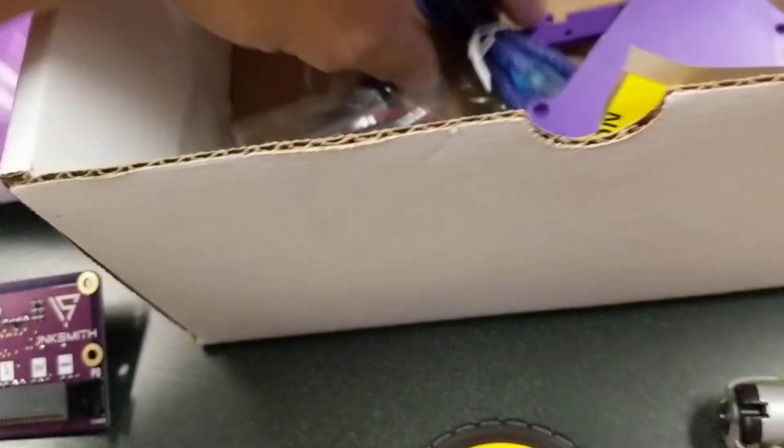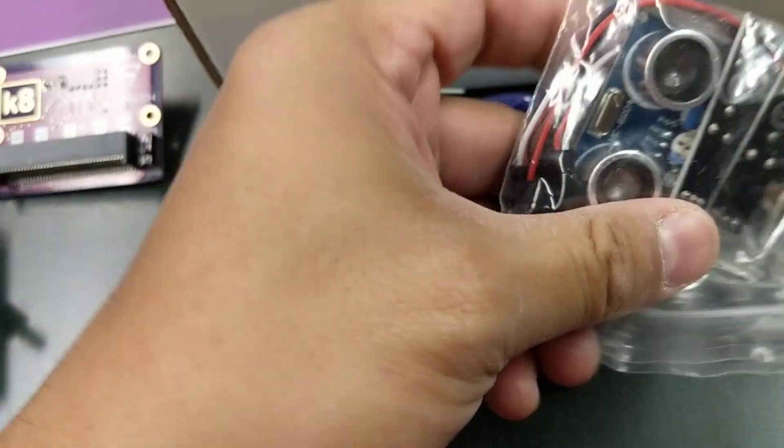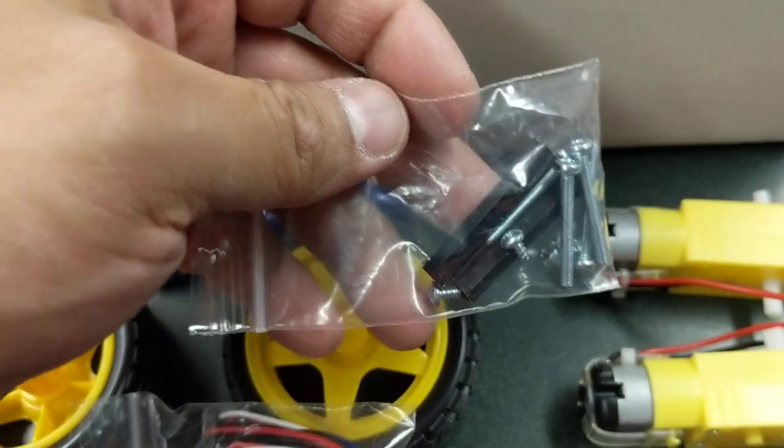You also get a standard USB cable and a sensor package — it comes with the ultrasonic sensor and some stuff for line following.